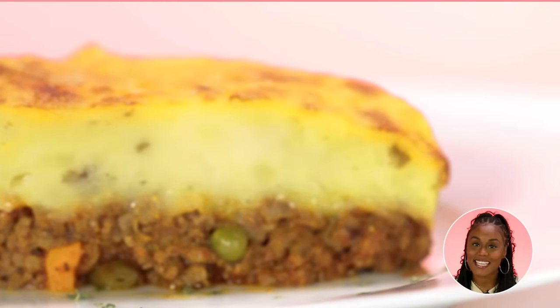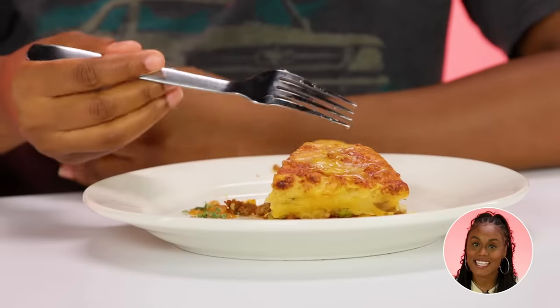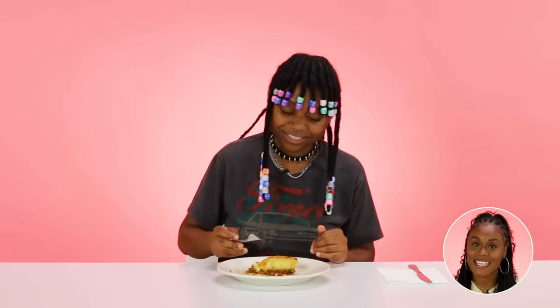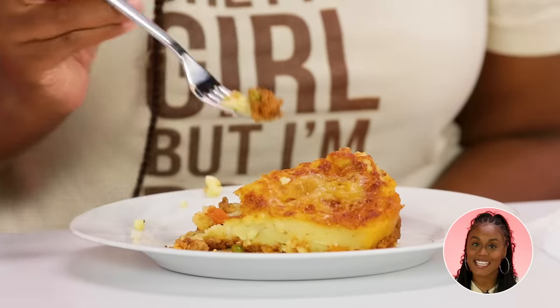First of all, are these real potatoes? Because that matters. It tastes like instead of milk, she used water. The potato texture is really, really lovely — the mashed potatoes are still a little warm. It's good. The meat is cooked very, very well and it's well seasoned. But what is the meat? There's more mashed potatoes than there is meat. I knew she was being cheap because she barely put meat.